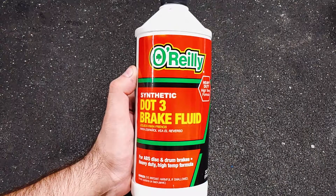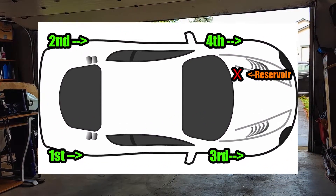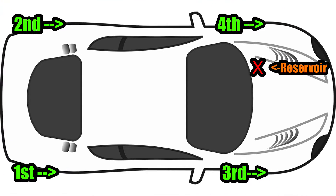There are links in the description for everything I used. When bleeding the brakes, you should do them in this order, starting with the wheel furthest from the brake fluid reservoir, then working your way closer. This will minimize contamination of the new fluid from the old fluid.